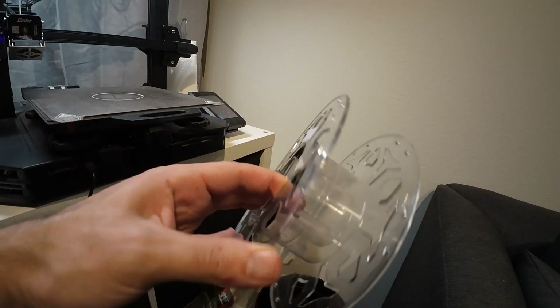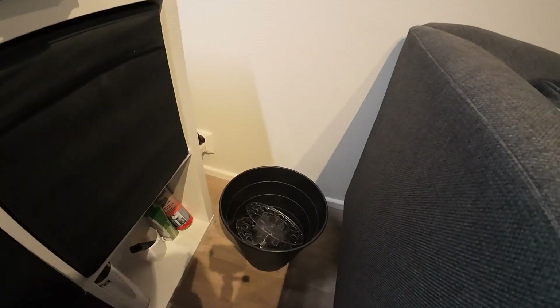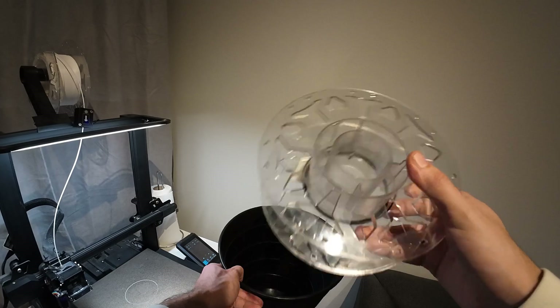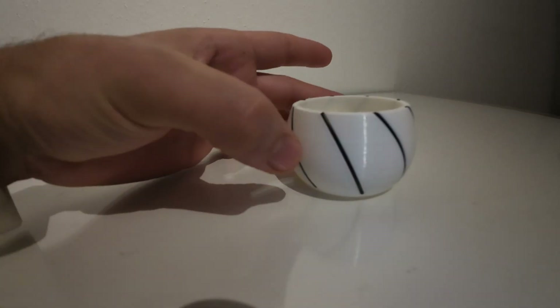After printing from a new spool you might end up with this kind of spool. Some people throw it away. In this video I will show you what you can do with this filament end, so you don't need to throw it away anymore. There are many ways that you can use the last meters from your spool.